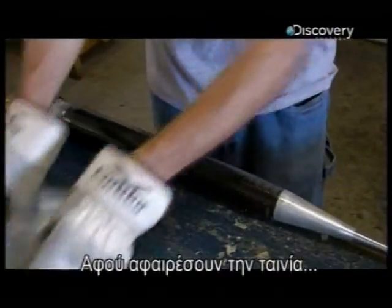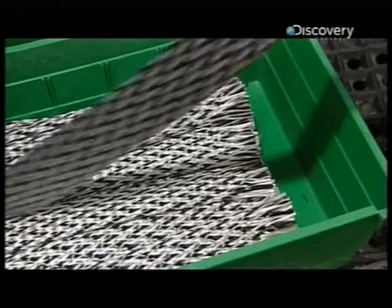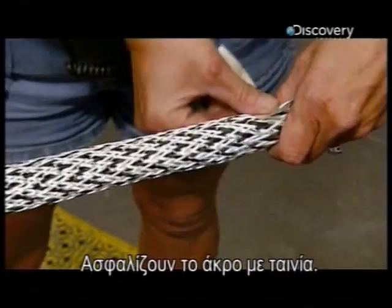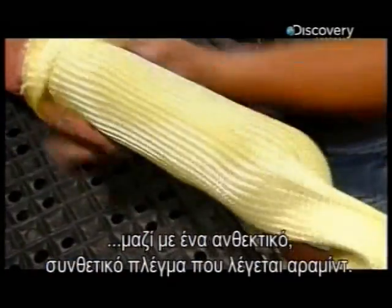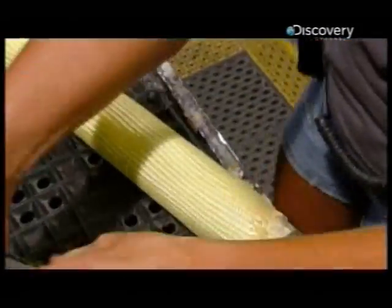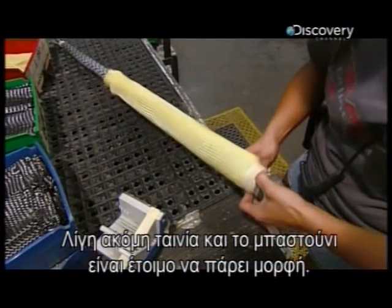After they slice away the tape, they slide braided weaves of carbon and fiberglass over the fused carbon form. They secure the braided tubing with tape. They pull a layer of thick carbon over that, followed by a super-strong synthetic weave called aramid. One last taping and this softball bat is ready to take shape.